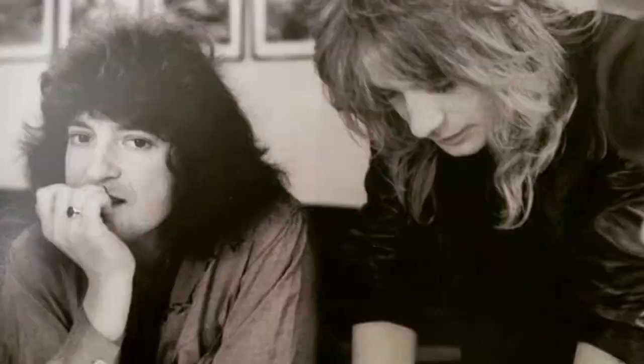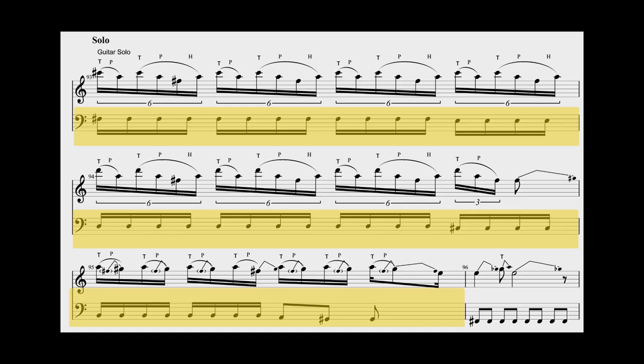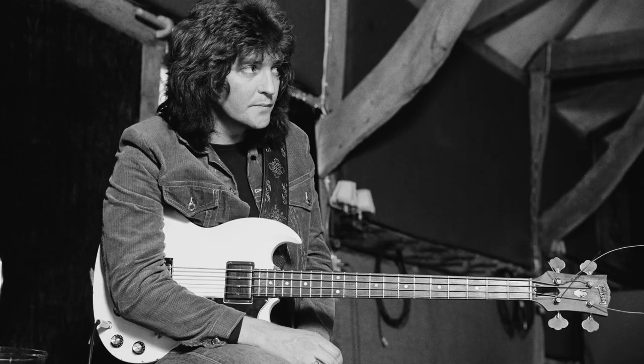Last, let's take a look at the guitar solo. While Randy does his thing, Bob pulls out this incredibly descending 16th-note pattern, changing completely the rhythm figure and giving a whole new flavor to the section — underlining in the best possible way the masterpiece guitar solo. Not only that, but the descending bass line provides an exceptional counterpoint to Randy's ascending scales.